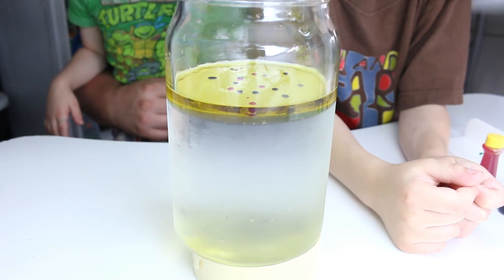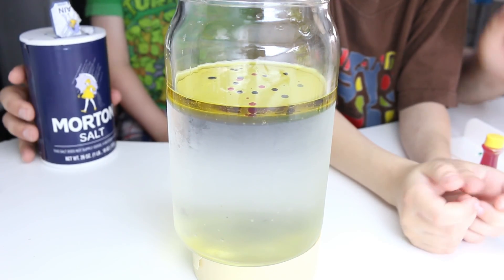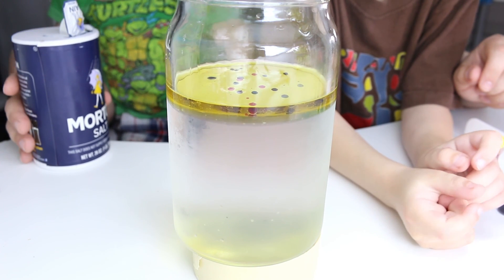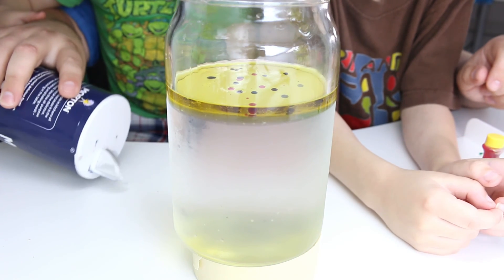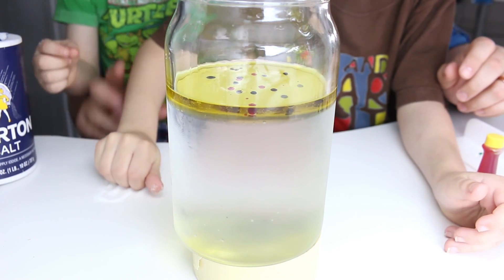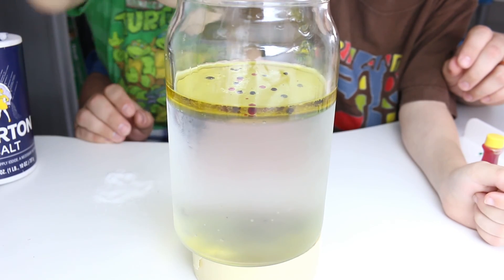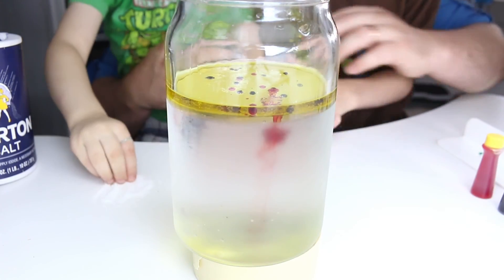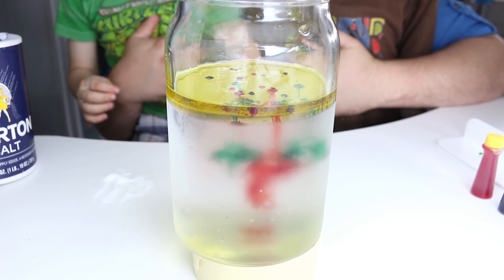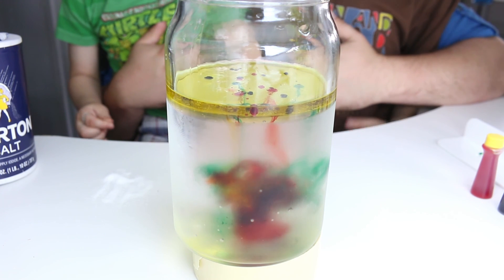Let's put some blue. So if we put salt in there, what do you think would happen? Would the salt sink or float? Float. I'm going to put some salt down here on the table — you guys grab some pieces and drop it in. Just a little, not all of it. Look inside there — what's happening? They're all falling! Whoa, that is so cool!